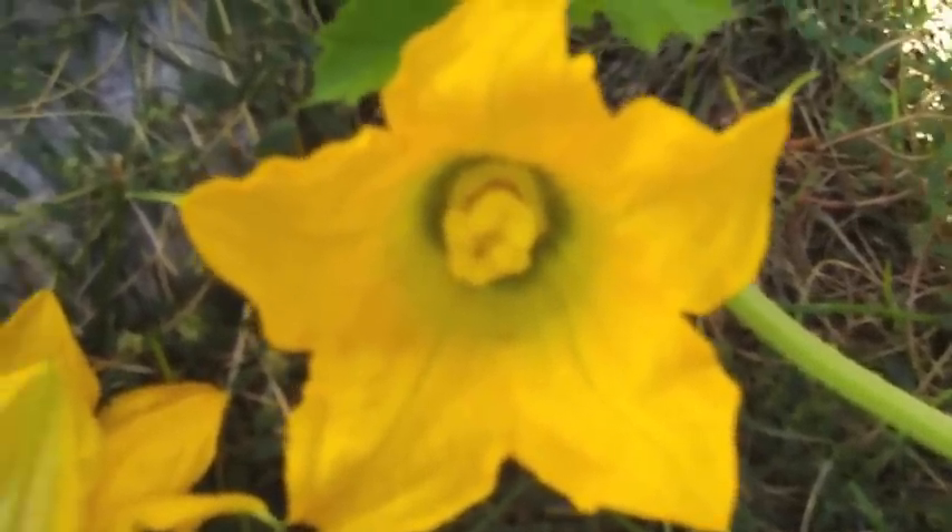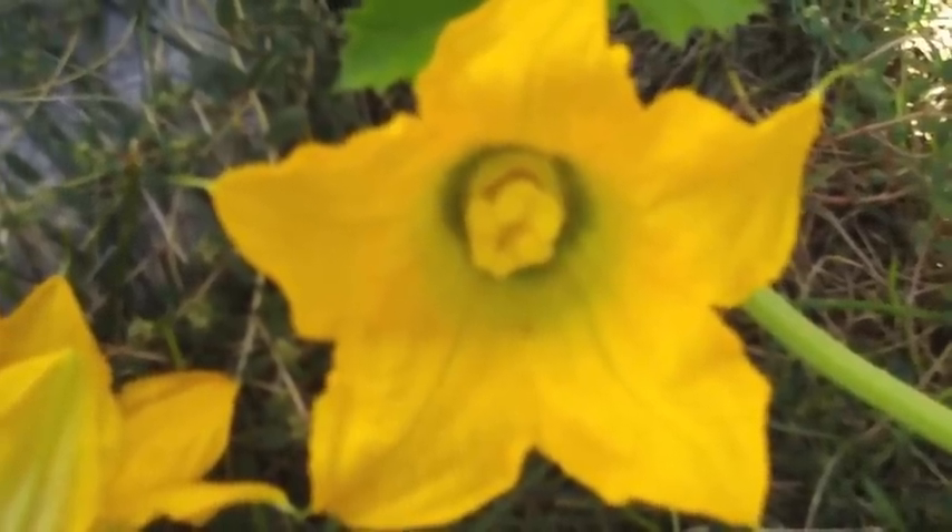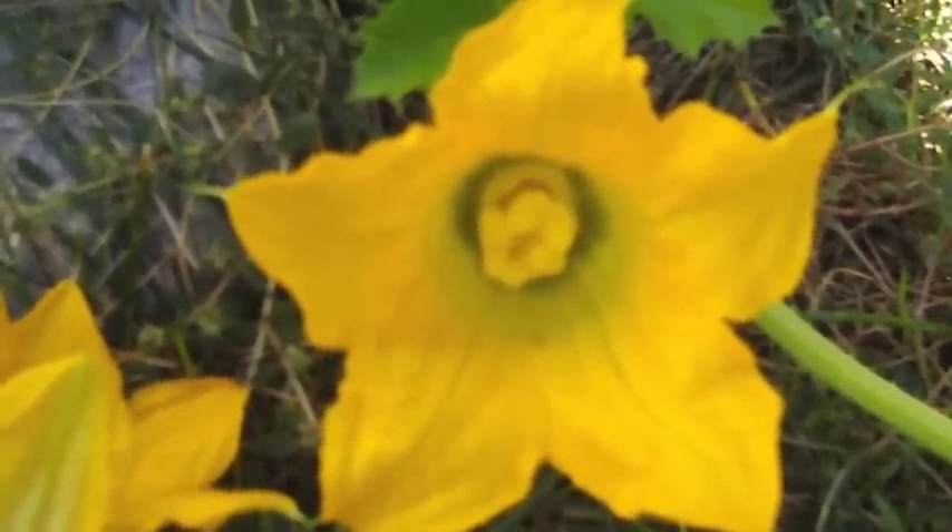I hope you enjoyed pollinating squash flowers this morning. I know it's a bit late in the season, but never too late for winter squash. Hope you all have a lovely day. Bye!